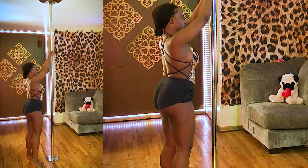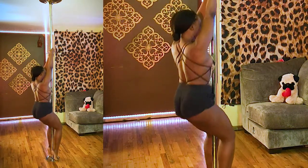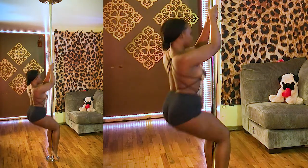Let's try it again from another angle. Bring your arms up high, walk your feet in, find the soft spot in the knees, squeeze, hold it for a few seconds, then come back up.